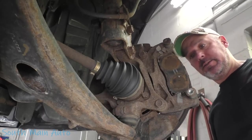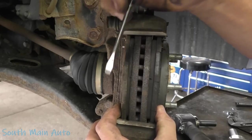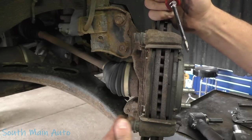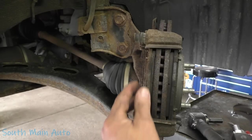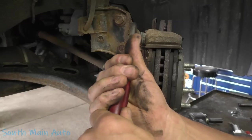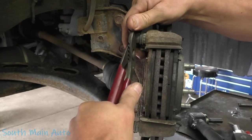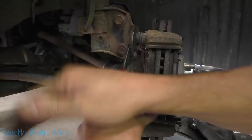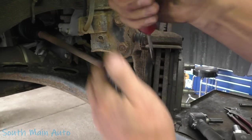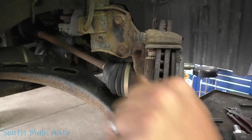Looking at the pads, there's pretty uneven wear - we're down lower there than we are up here, so she's sitting cattywampus. That's because this pin moves and this pin doesn't. Therefore the caliper's going to be seized and always want to cock off. The pads are a little seized in the bracket but not too terrible.